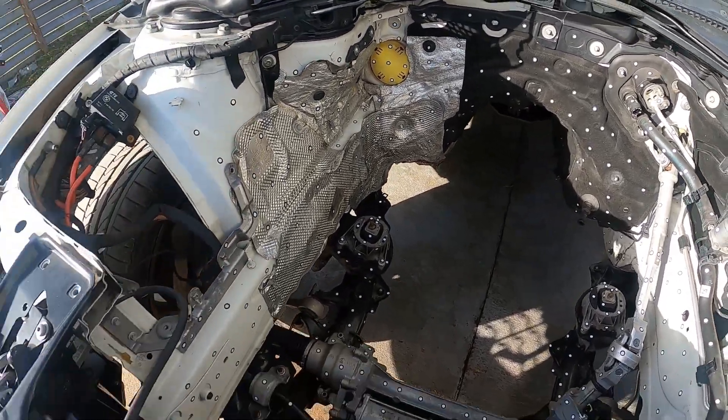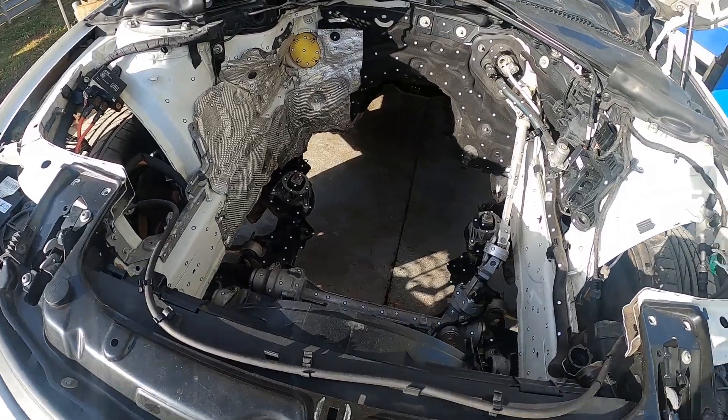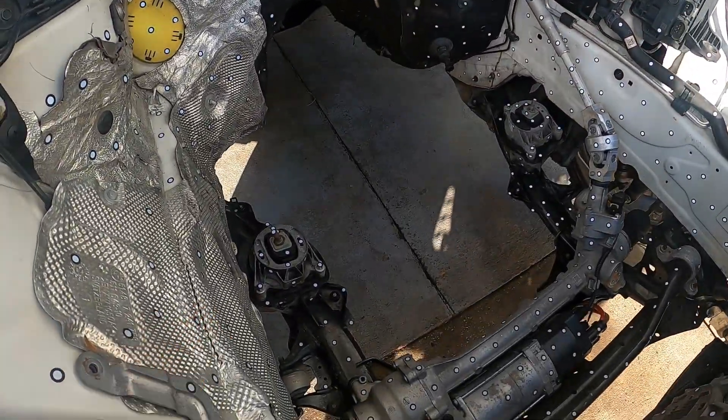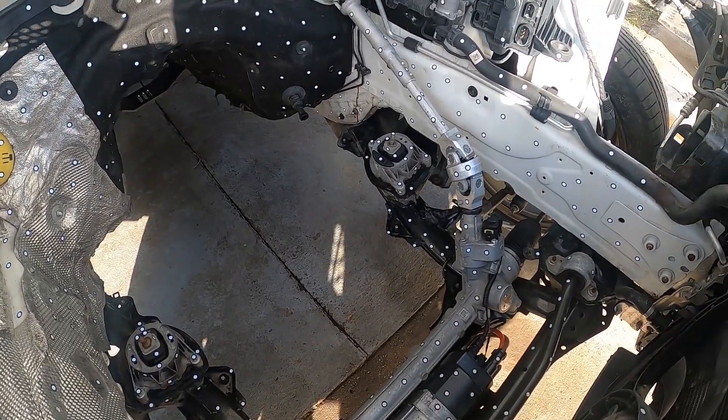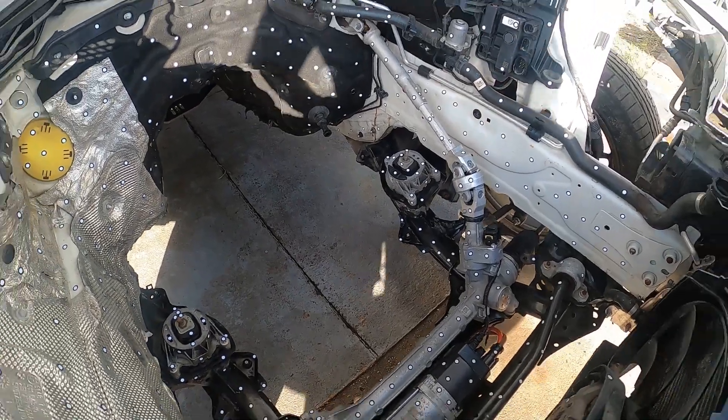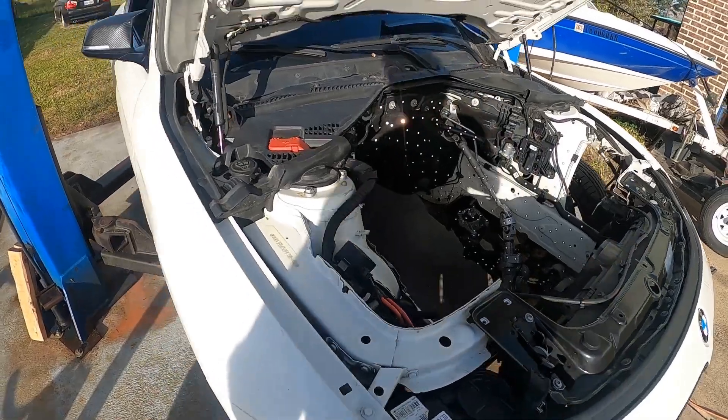We've got a bunch of markers in the engine bay and we're going to get some scan data today. This is actually an X-Drive car, so the subframe is a little different than the F30 — the red car that was already done. This is really helpful for getting the other chassis figured out because there are a lot of X-Drive cars out there.